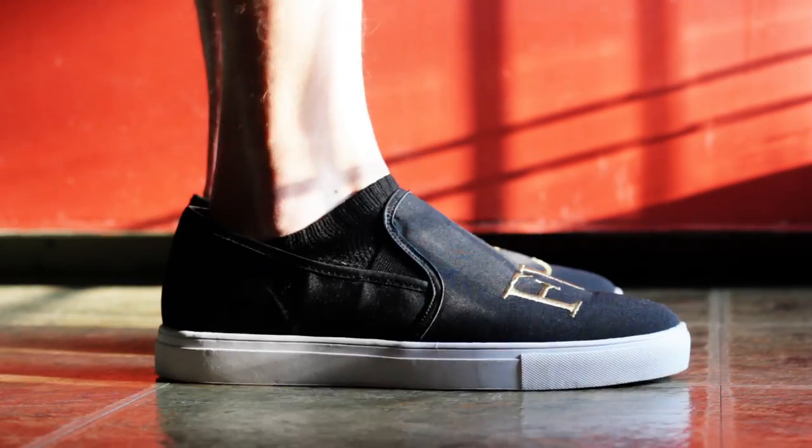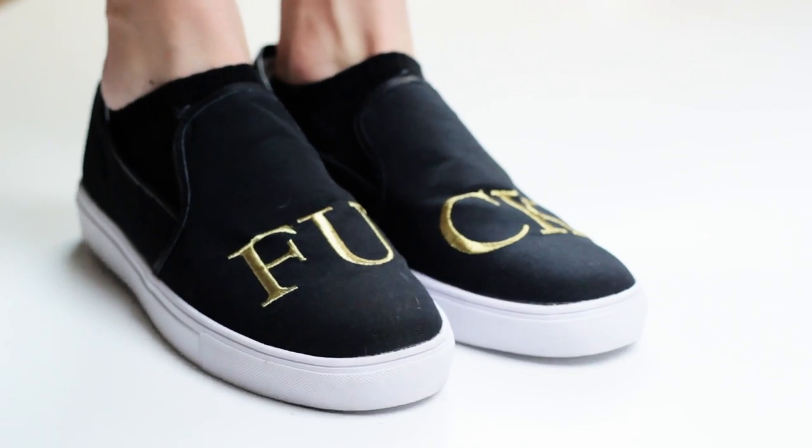After following all these steps your shoes should fit perfect. If you're still having trouble, I'd suggest trying to find a thicker insole and maybe a few more heel liners. And of course you can always go old school and put on some thicker socks or even double up on socks.